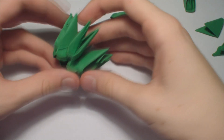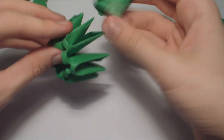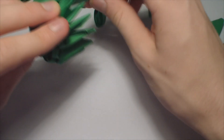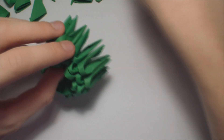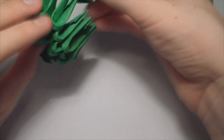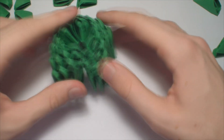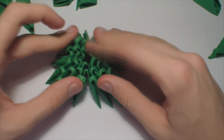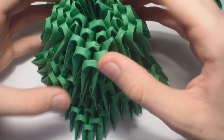Make a base of 6 pieces, like this. And now increase to 12 pieces per row. It should look like this. Now add two pieces, then one on top, skip one piece, and repeat until you finish the row. So it should look like this. Now make it flat, and glue it on top like this.